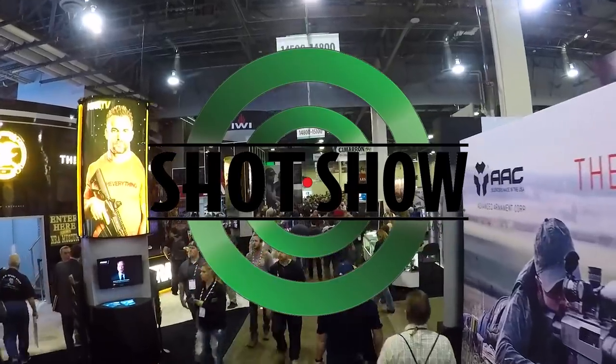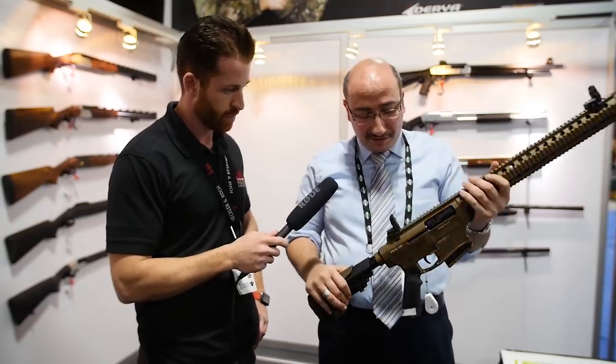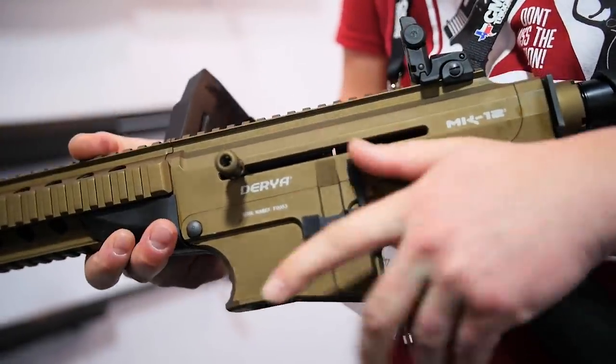About a year ago, we got our hands on a Daria Mark 10. We said some good things, some bad things, but overall it was an okay shotgun. Fast forward six months and we're at SHOT Show 2017, and we are told that the company is coming out with a new version called the MK 12.